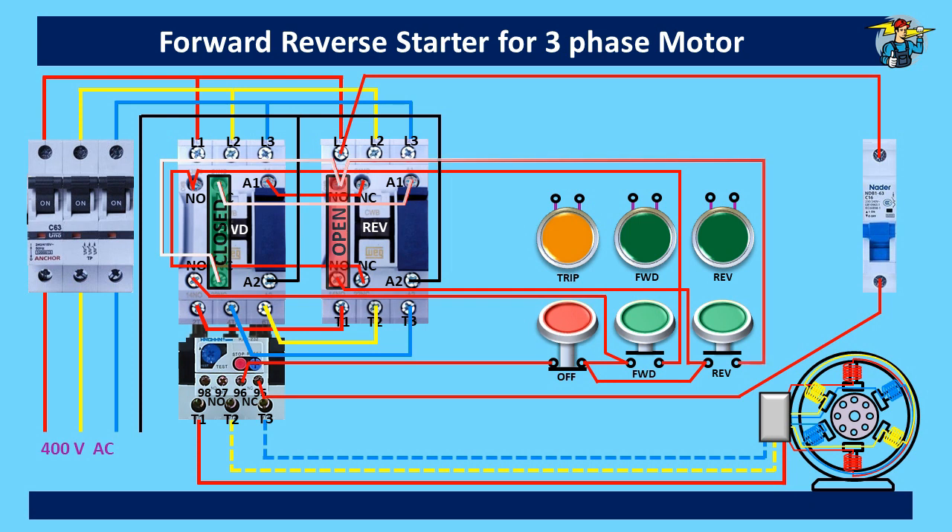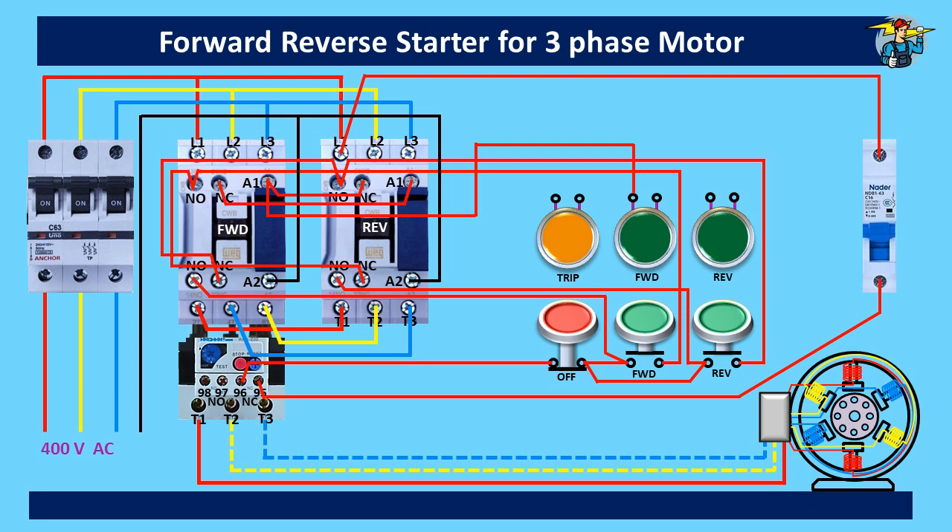Let's do the indicator lamp wiring now. As long as A1 of the forward run contactor receives power, the motor runs on forward direction. So we take a connection from A1 to the forward indicator lamp. When the neutral line is connected, the indicator lamp lights up to show the motor is running on forward direction. Likewise, A1 of the reverse contactor needs to be connected to the reverse indicator lamp. When the neutral line is connected, the lamp will light up to show that the motor is running on reverse direction.